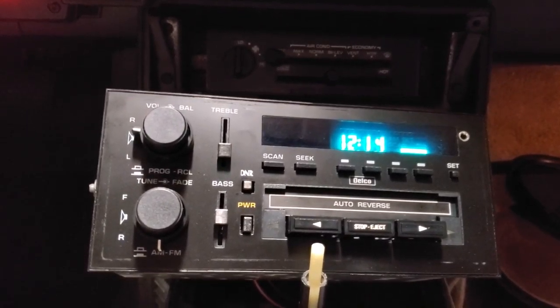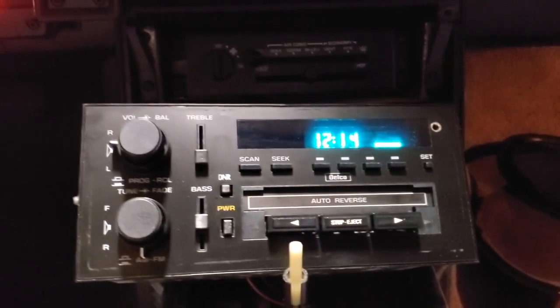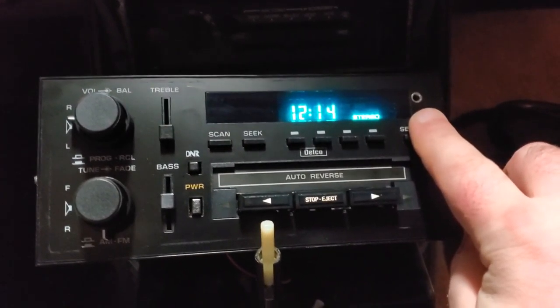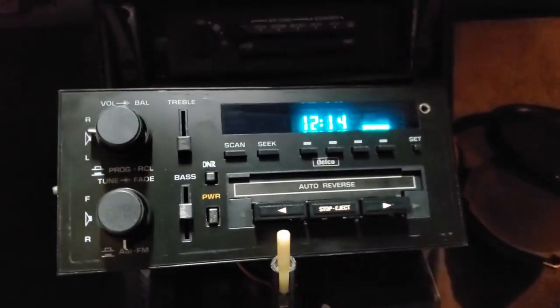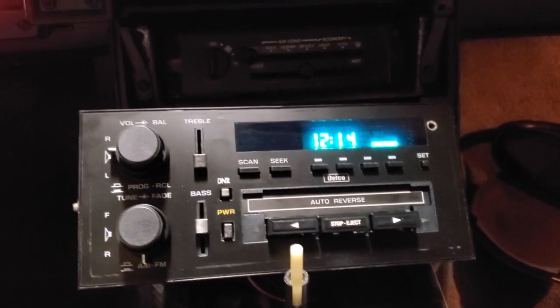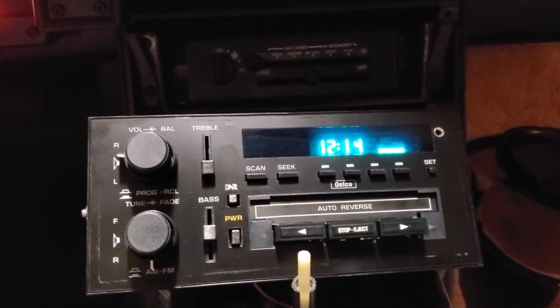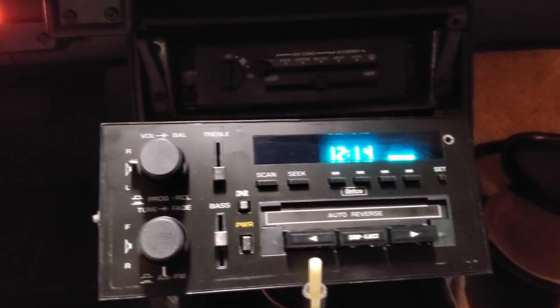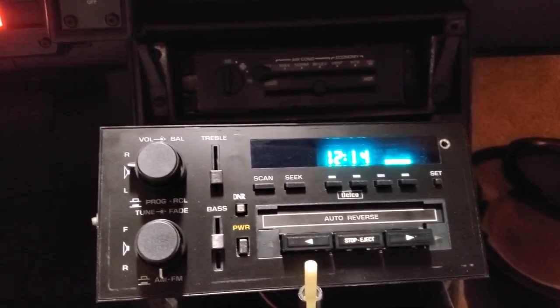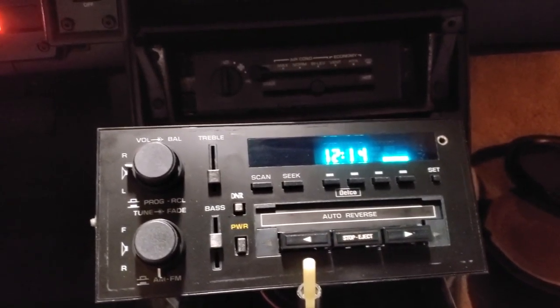Here's the new stereo I got. You'll notice right there the Knox port — I haven't tested it yet, but the guy said that you plug something into it that interrupts the stereo, but it doesn't interrupt the cassette, which I find interesting. So I'm just gonna keep playing around with this.